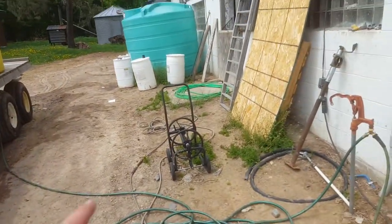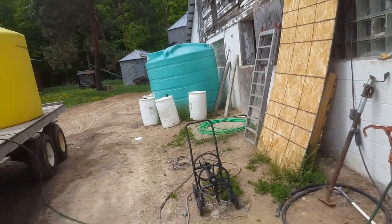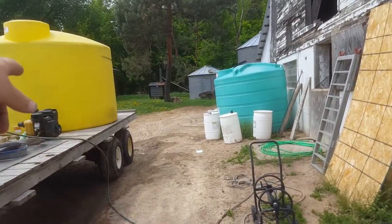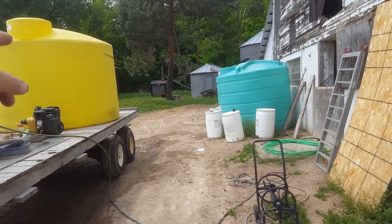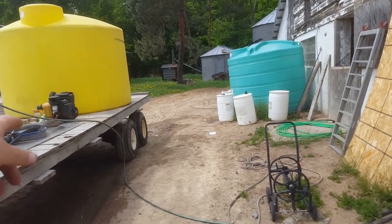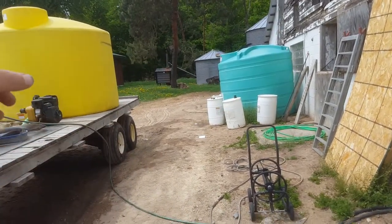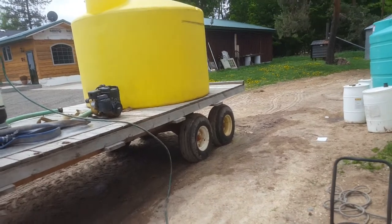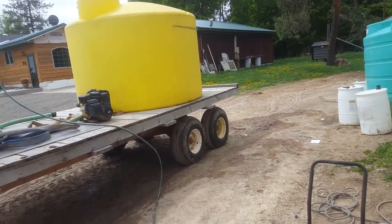So yeah, it works pretty good. The second tank will start filling with water. So when I run this over to West Rock and run empty, I just bring the trailer back and fill up out of the blue tank instead of waiting for the garden hose to run. So it goes pretty quick.